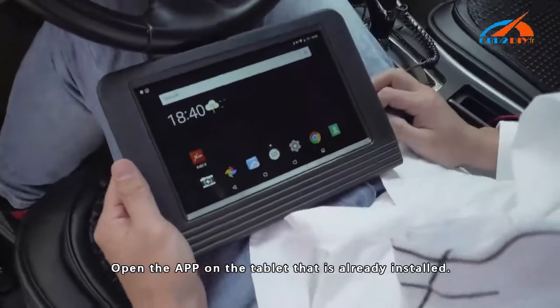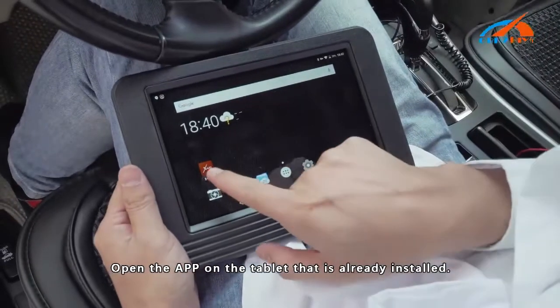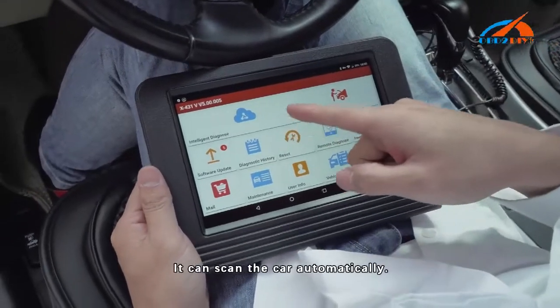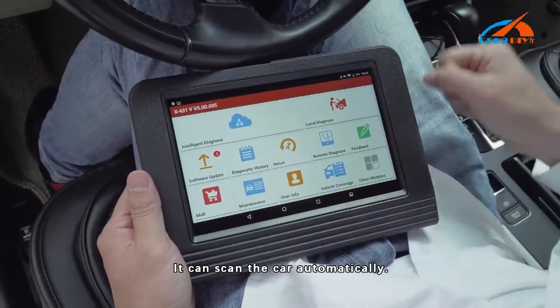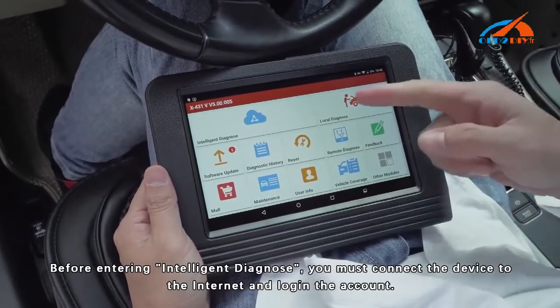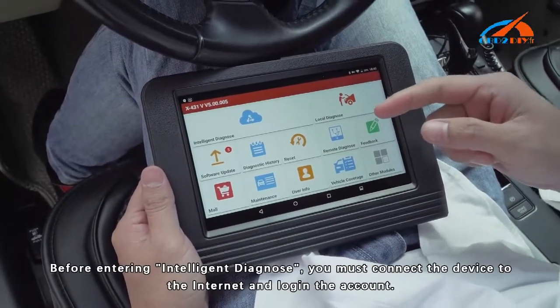Open the app on the tablet that is already installed. The first menu is Intelligent Diagnose — it can scan the car automatically. Before entering Intelligent Diagnose, you must connect the device to the internet and log in to your account.